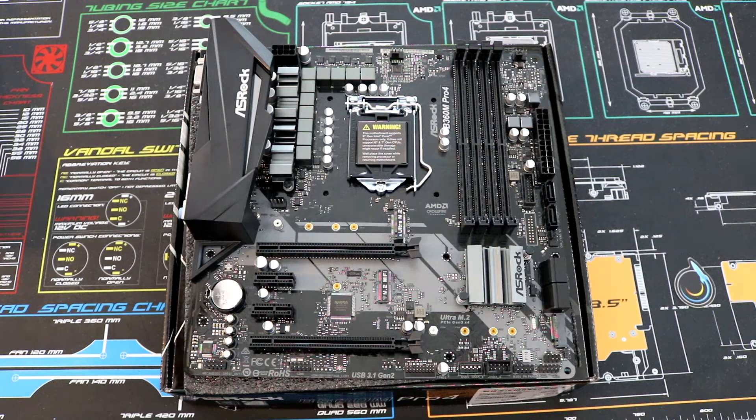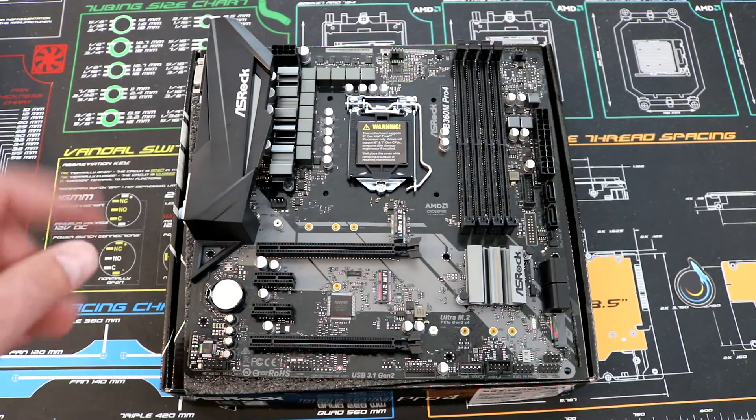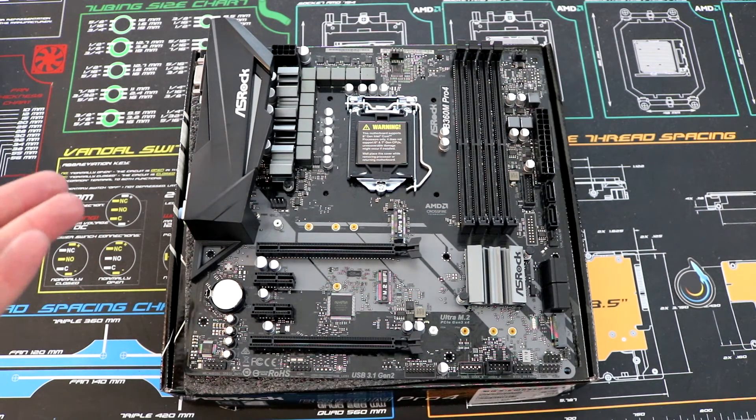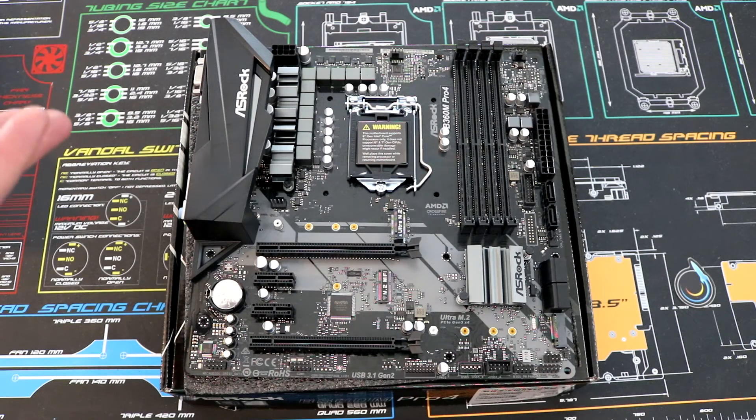Other than that, it's a solid board. ASRock has been a great brand for me — I've built with a lot of ASRock boards and had nothing but good luck with them except for one time when a VRM shorted out early. Other than that, they've been great motherboards for me and my clients. That wraps up this video and as always, thank you for watching.